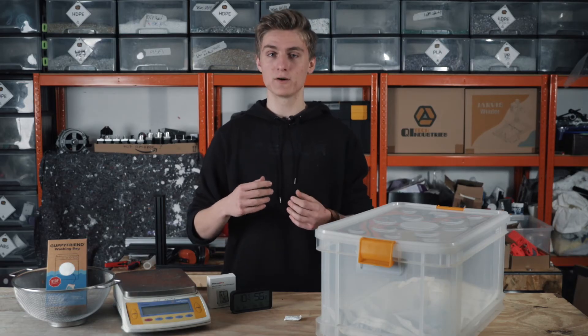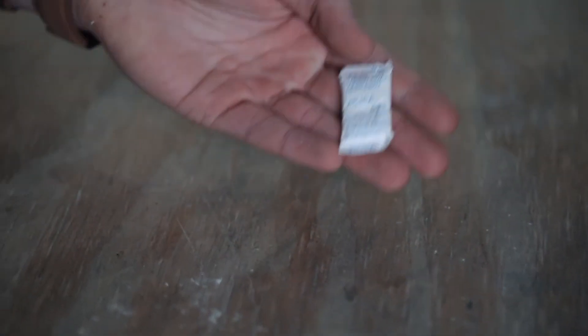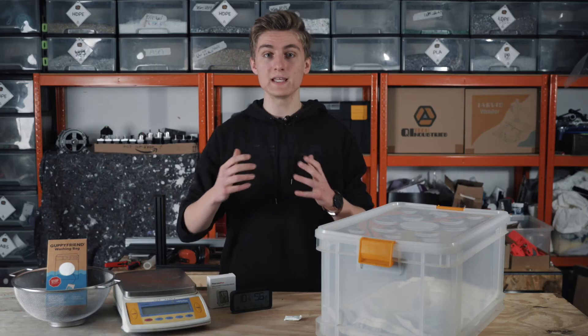You might already know silica gel from a shoe box. They usually come in these small bags in order to keep the inside dry by absorbing any moisture.